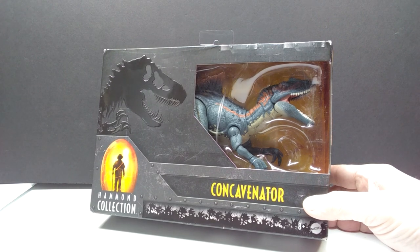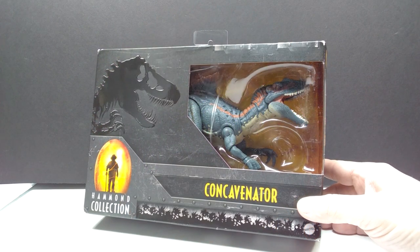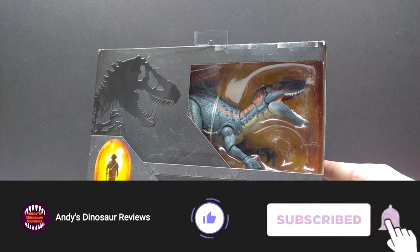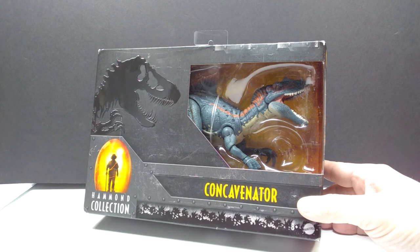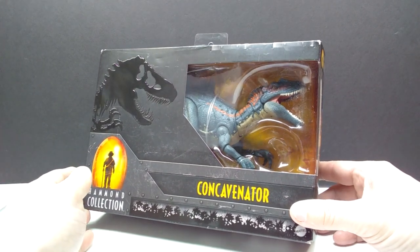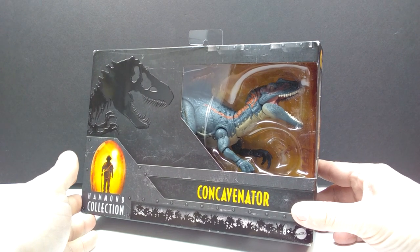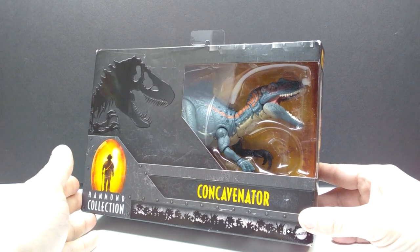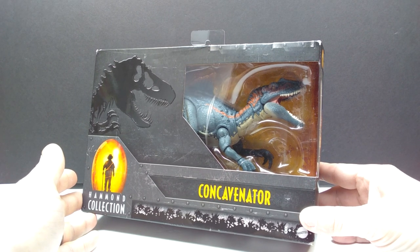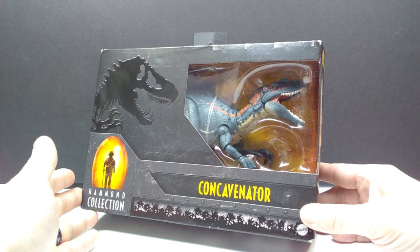Hey guys, welcome back to Andy's Dinosaur Reviews. Today we are back with another brand new Mattel Jurassic World Hammond Collection figure. I've actually had this one for quite a few days but haven't gotten around to filming a review. I was really quite sick for a while, but I'm finally starting to feel better. I was able to get the Triceratops review for Rebor up yesterday, and now we're going to get the Hammond Collection Concavenator review up as well. It looks pretty cool — definitely something I was excited about because I love the Hammond Collection and think they are doing a phenomenal job on it overall.